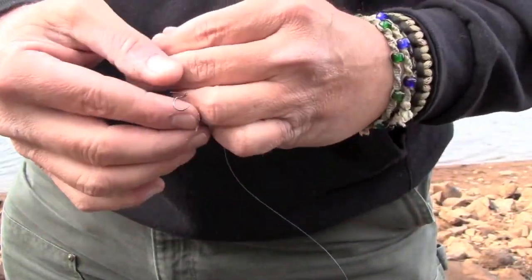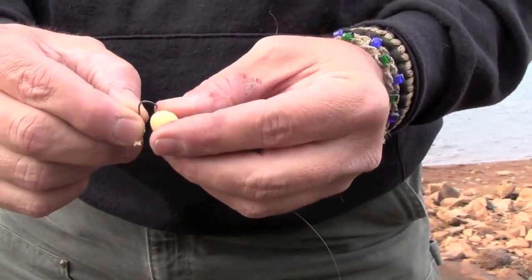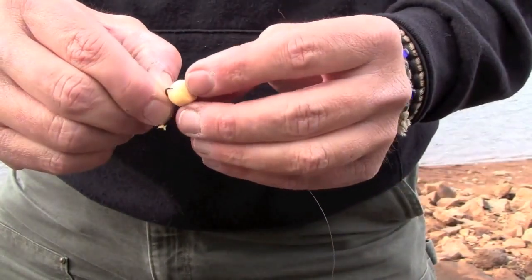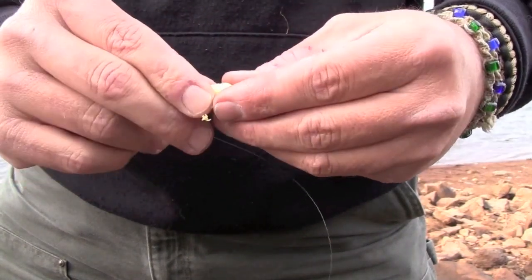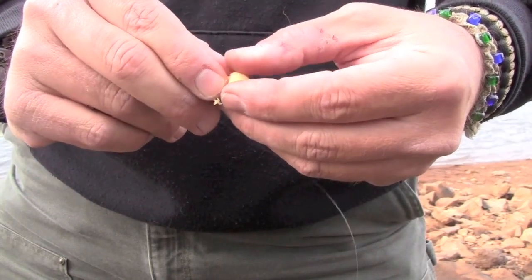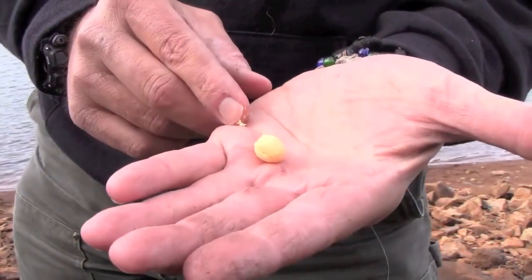I take my octopus hook. I start it in — it's kind of like I'm baiting up a salmon egg. I start the hook into the bait, push it around, and then kind of mold it around the eye, just so it holds on. The hook point is almost exposed. There you go.